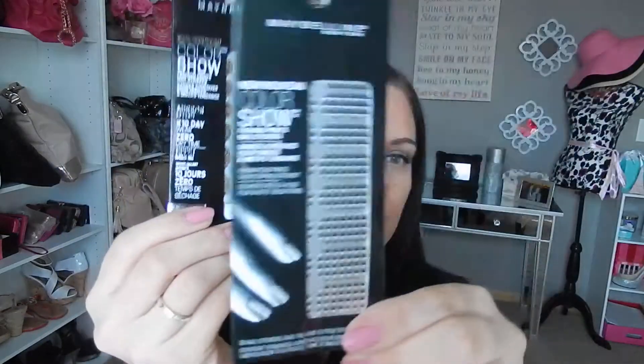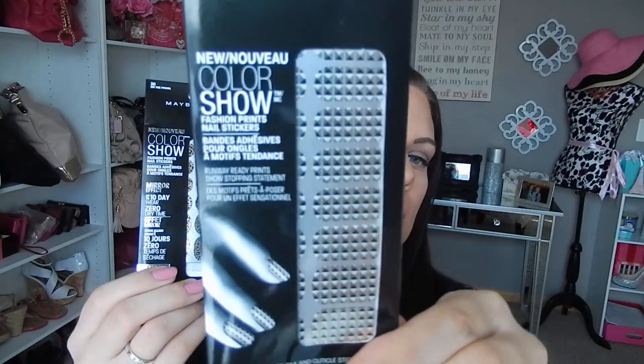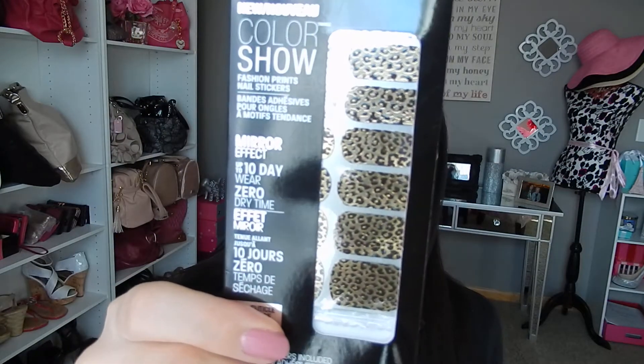And then I've got two Maybelline Color Show nail sticker type things. This one has kind of like a diamond type look with a couple different shades. And then the other one — one is On the Prowl and the other one is Metal Prisms.